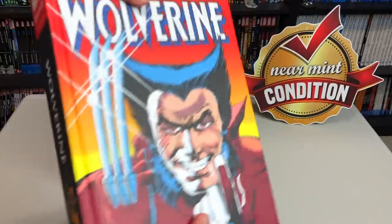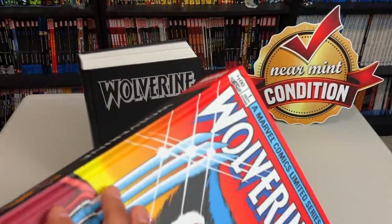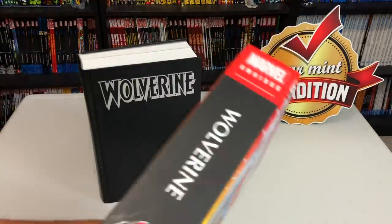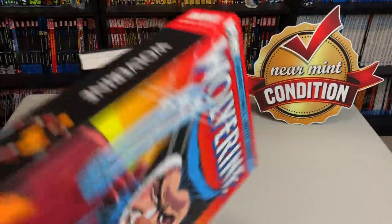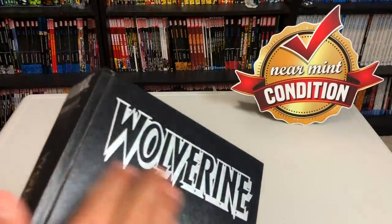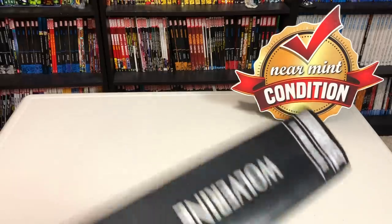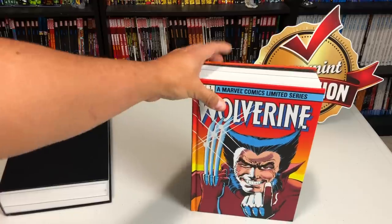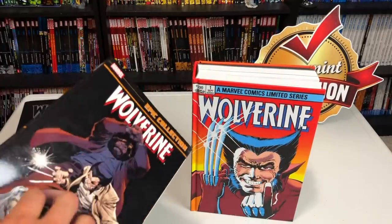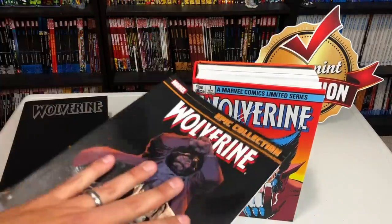The new printing has the direct market cover — the cover to issue one — and the variant cover in the back. I think that's the first time I've seen that. The original one has this fake leather look to it with the silver Wolverine logo, looking like a nice old school library book. Before we look inside, some of the stories are also collected in the Wolverine epic collections.